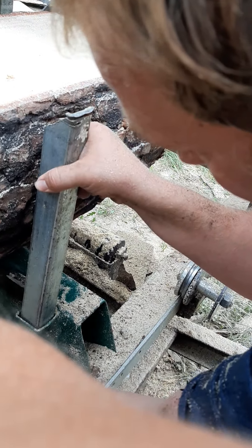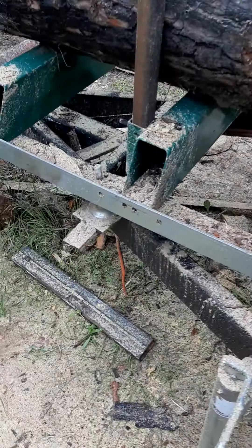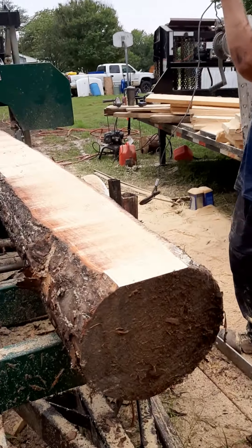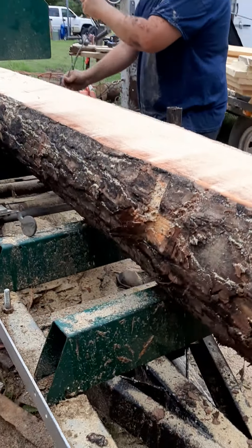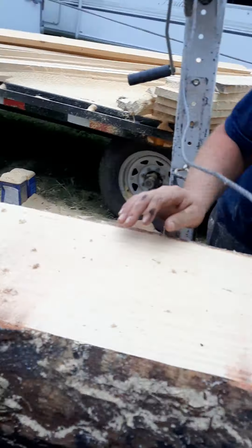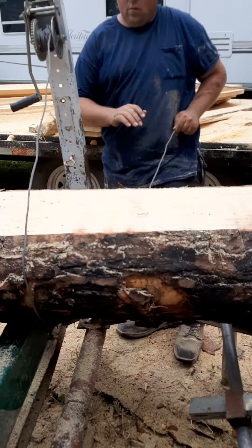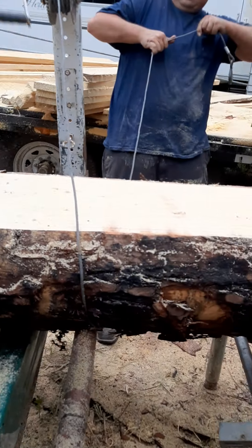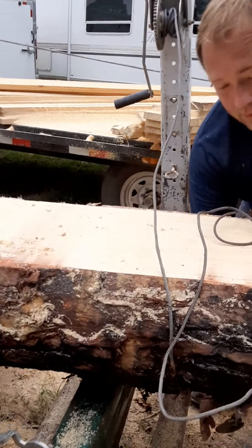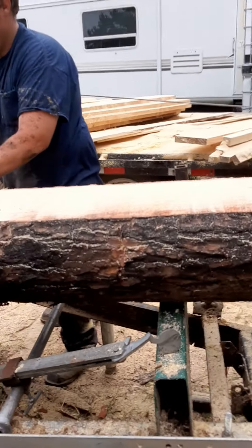This here is a bigger log than the last one we just had. Part of our sawmill is definitely homemade, because I had to get this here to where I could do it on my own. So we rigged up some things on here to make it work, and it does. Now it's got to roll real nice and pretty.